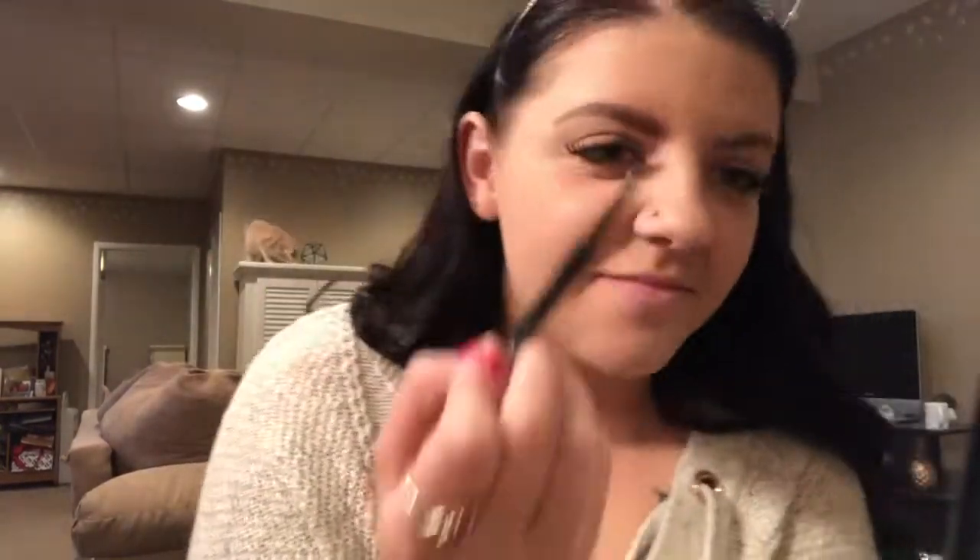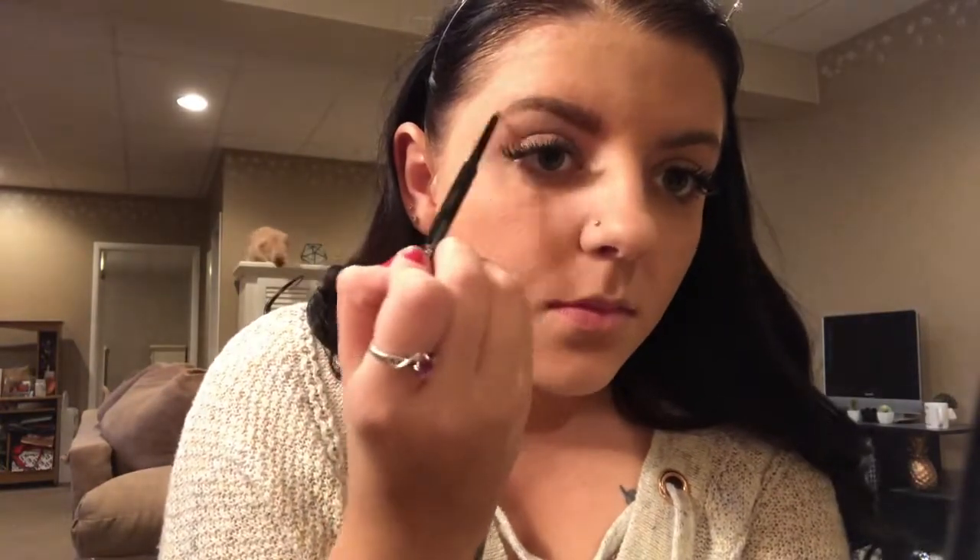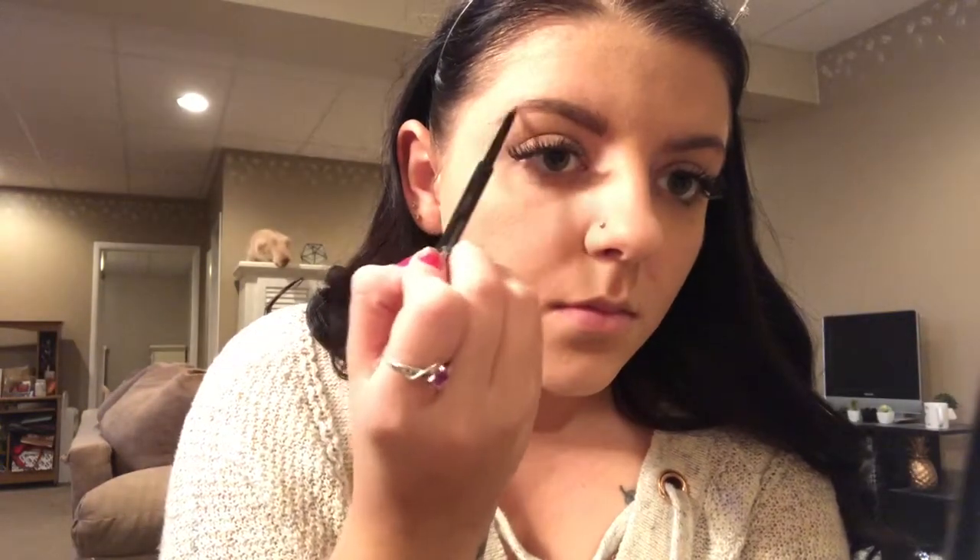Shoutout to my cat Milo for thinking he had to make an appearance in this video several times — hope you enjoy him in the background!